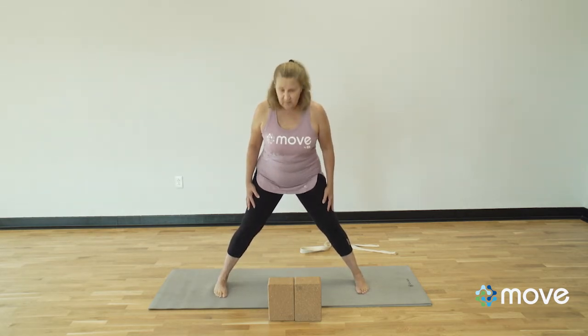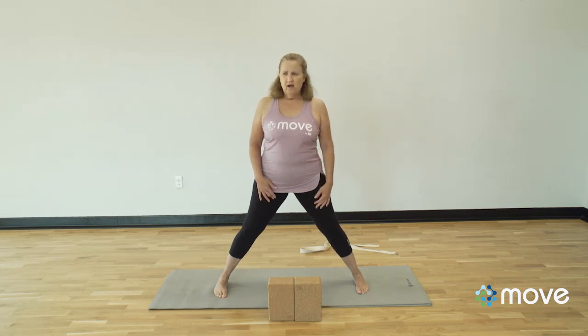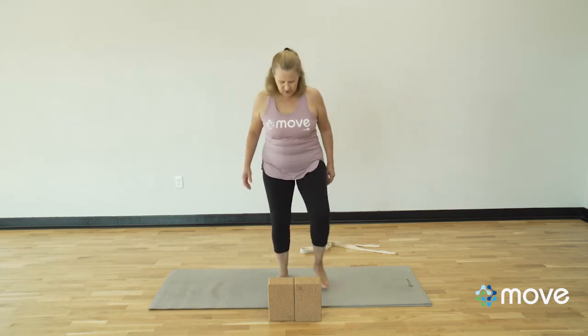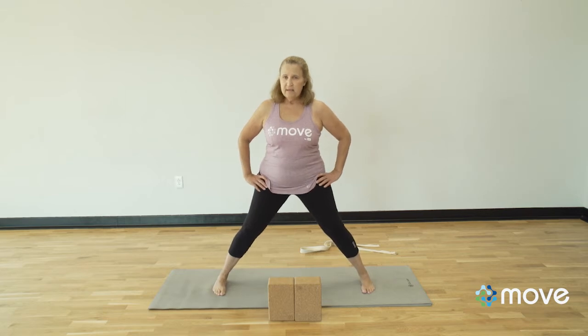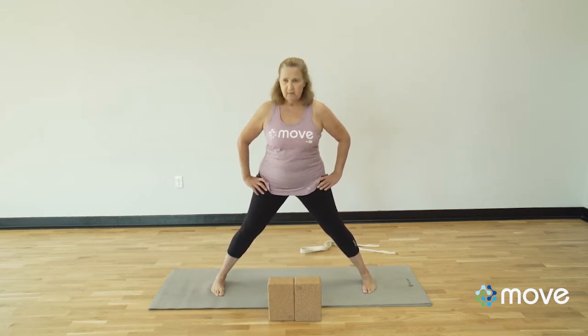So what do I need to do in order to work with my stance so that I'm not doing either one? Everybody's different. It helps to have a mirror so you can watch yourself if you're not totally in tune with how you're moving your legs or your feet. I'm going to shake out my feet, walk them apart, and think about the midline of my foot instead of the four corners.